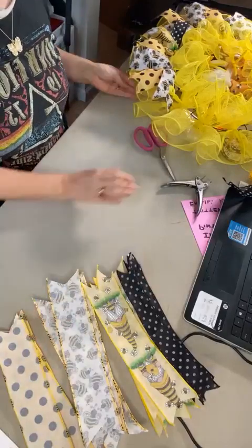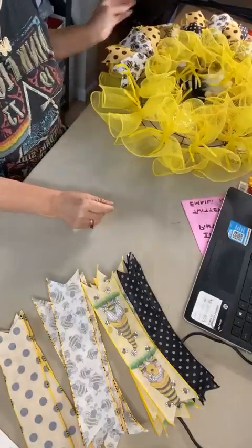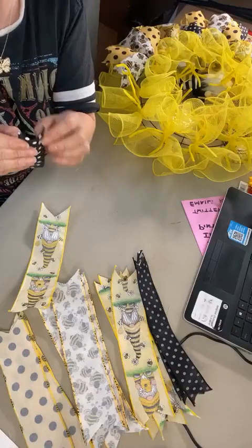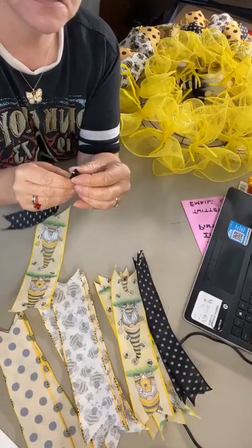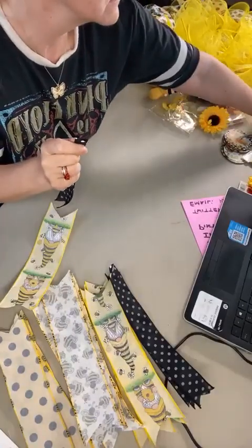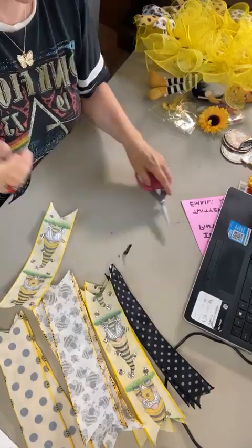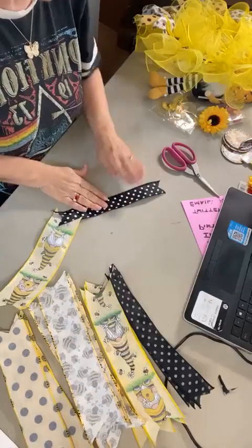Now we have our first layer of mesh completed. All of our ribbon pieces for this design are cut to 12 inches — I did 12 of every one. We're going to use this cute bee gnome ribbon to match our bee gnome dolls, and then this pretty bee ribbon to go with it. We'll pair those with a yellow and black polka dot as well as a black and white polka dot — the black and white gives us a nice contrast throughout our wreath. All of my ribbons in this design are wired. My preference is wired because it's easier to get shape, form, and keep them where you want.